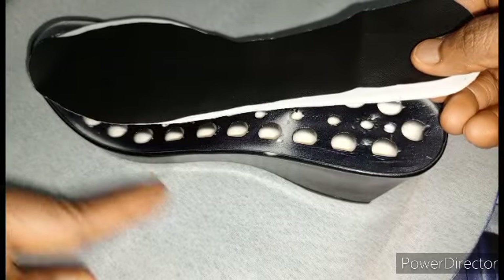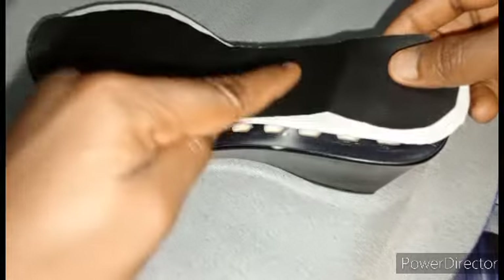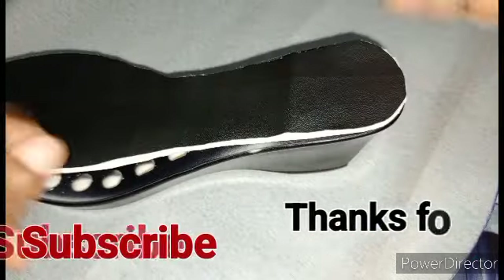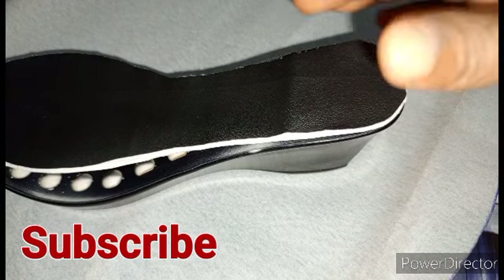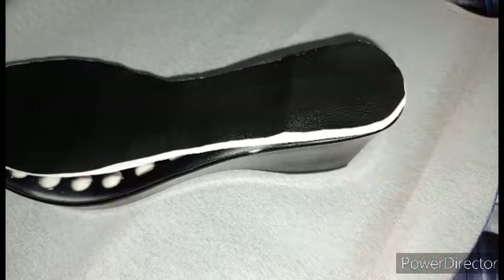On the next video, I will teach on how to crochet on shoe sole, and also how to fix your shoe pad together with the sole. Thank you. Subscribe to this channel so that you will not miss out on any one of my videos. Also like this video and share to your friends. Thank you.